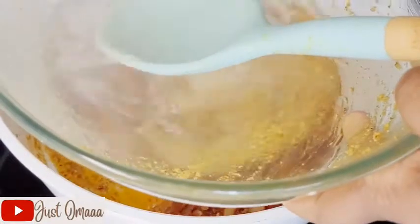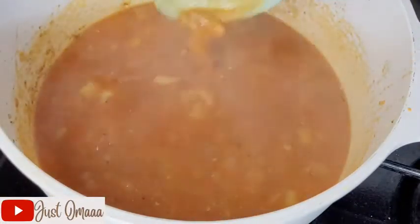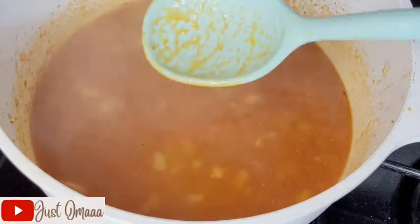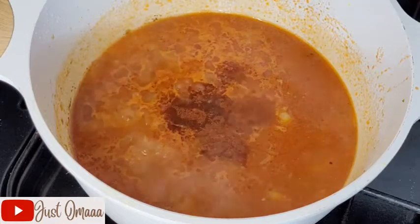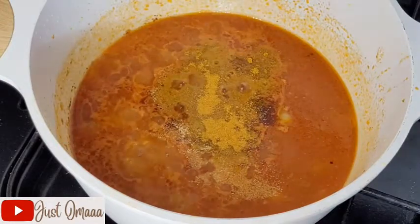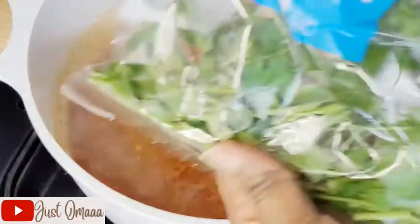I added some hot water into the bowl I used to mix my tofu, then added that water into the pot — just a little bit. Then added some more water, not too much, because you don't need a lot for this. I'm adding paprika for more reddish color and flavor, smoked paprika, more garlic, more curry powder, and one more seasoning cube — that's two seasoning cubes total.